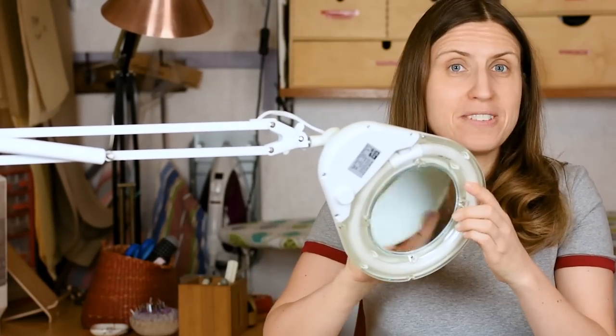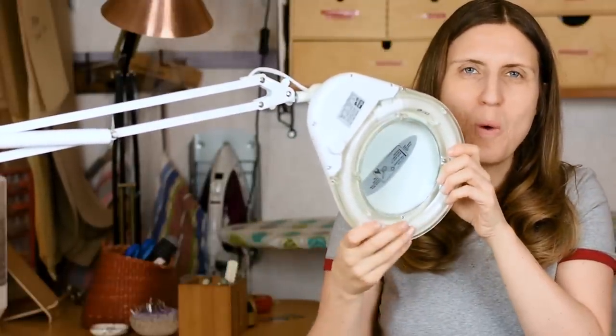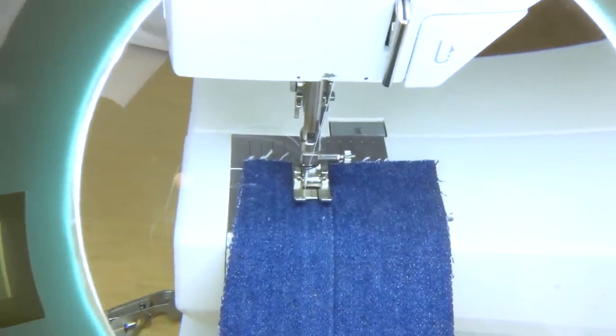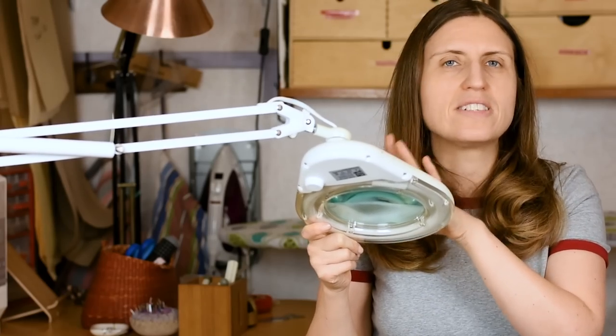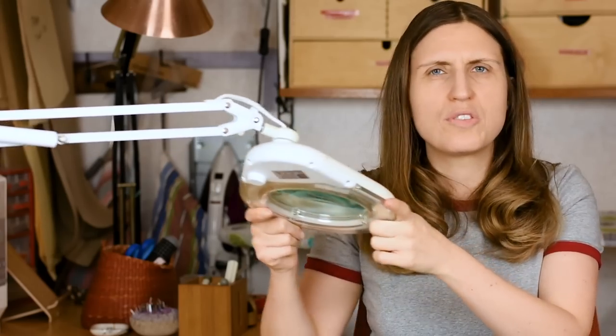My last tip for sewing straighter is the magnifying light. I've talked about this in a previous video and I love it because it magnifies so well and helps me make much more accurate stitching, especially when there's no contrasting thread. The lamp with the magnifying glass makes it so much easier to see where I sew. I highly recommend investing in one, especially if the light in your sewing area isn't great. Mine is from Prym — I'll link to a current alternative in the description.